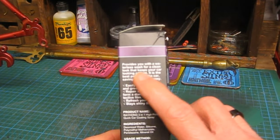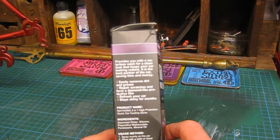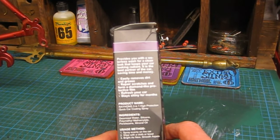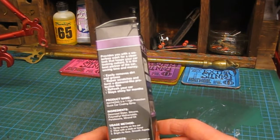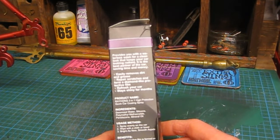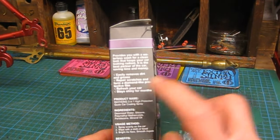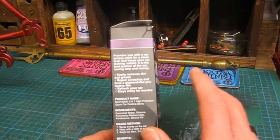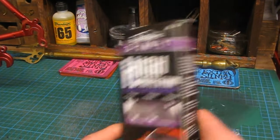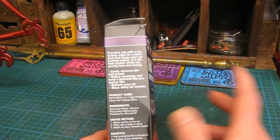So it provides you with a waterless wash for a clean look that keeps your car looking radiant. It is the best partner of the car, saving time and money. Best partner of the car, I don't know what that means. Easily removes dirt and grease, repairs scratches and forms a diamond-like protective film, which is interesting — so that could be almost like a ceramic coating, but for £3 I really don't think so. Refresh your car, stay shiny for months.